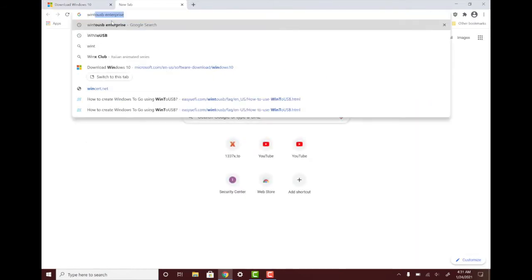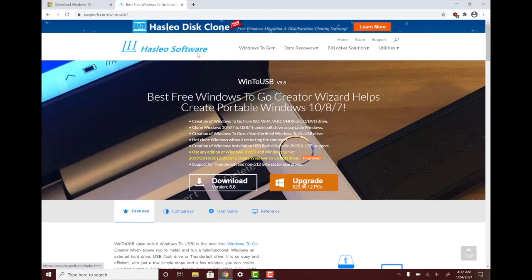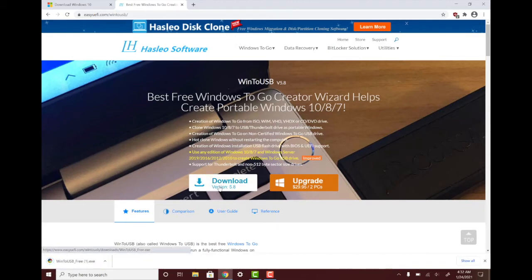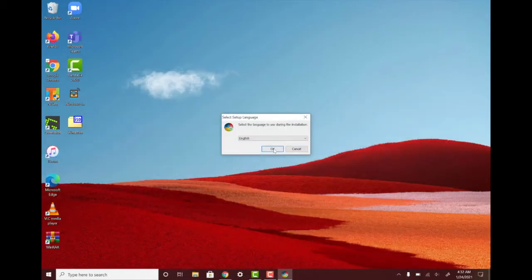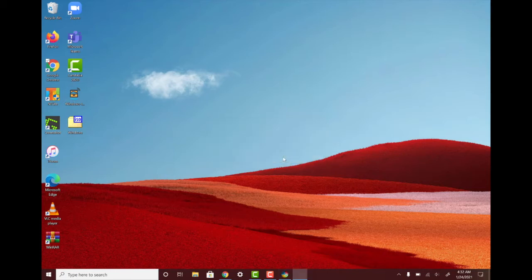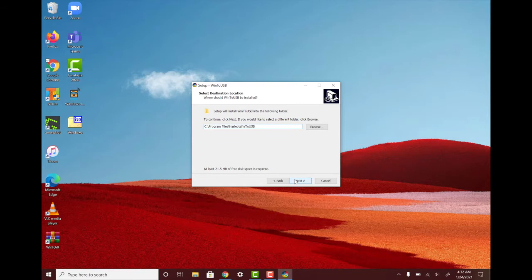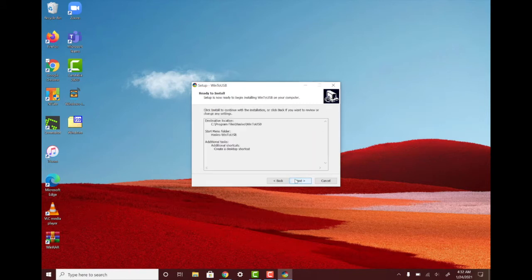We're going to search for WinToUSB, and the site is going to be easyuefi.com. They have Leo software — you're going to download version 5.8 or whatever is current. Click on it to open, click Yes, select English. I already have it installed but I'll uninstall and reinstall it for you guys to see. Accept, Install, Yes, Next, create desktop shortcut, Install.